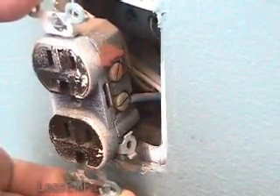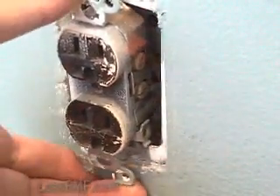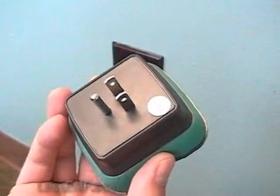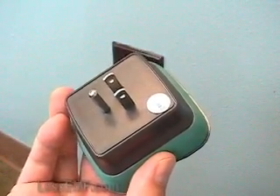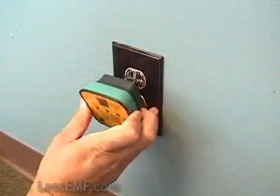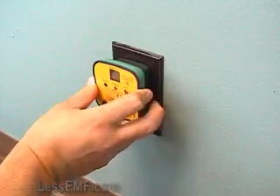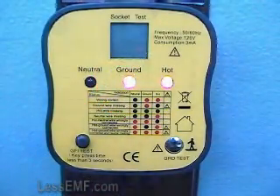This socket tester will check for proper function of an outlet, including proper ground, which is essential if you will be connecting to an outlet for your earthing connection. The socket tester simply plugs into an outlet you want to test. It is supplied with a standard North American plug style. Simply plug in the tester and look at the result. Easy-to-see LEDs light up to indicate all possible situations.